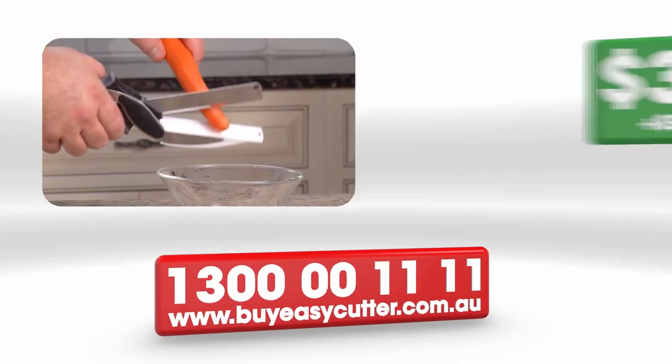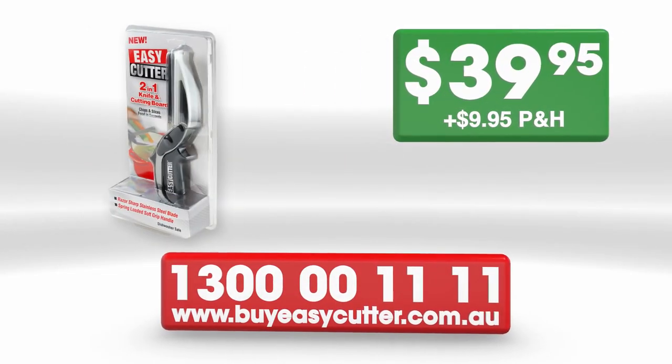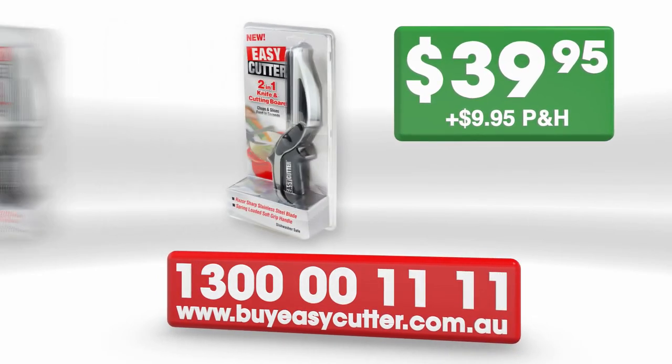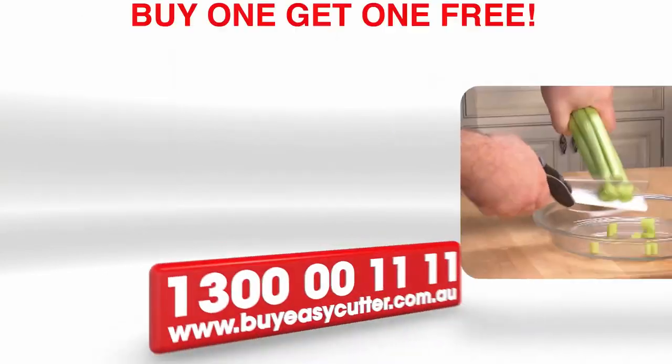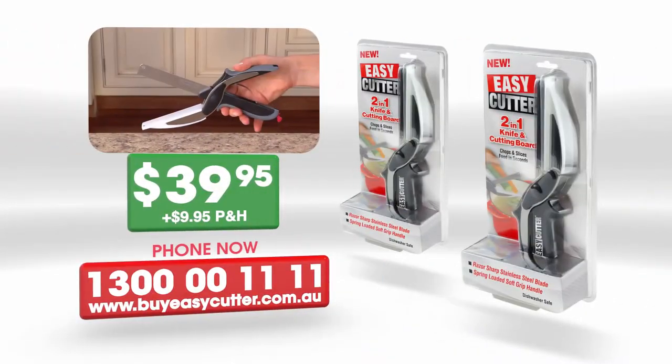Get your Easy Cutter today for the price on your screen with this special TV offer. Call now, 1300 00 1111. But wait, order now and we'll send you another Easy Cutter absolutely free. That's two Easy Cutters for the price of one.